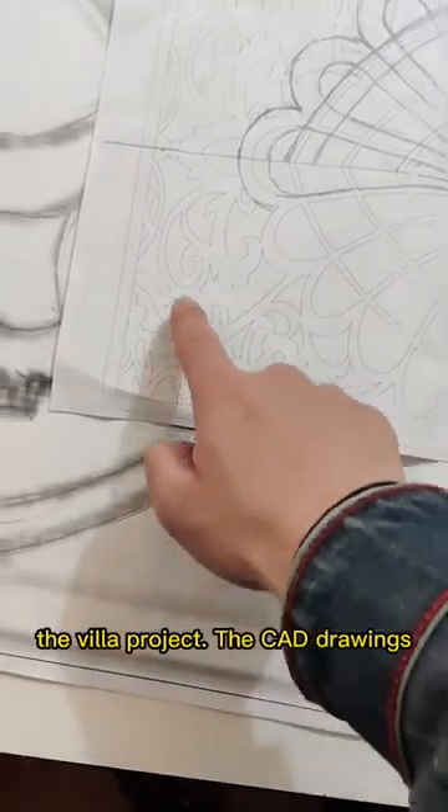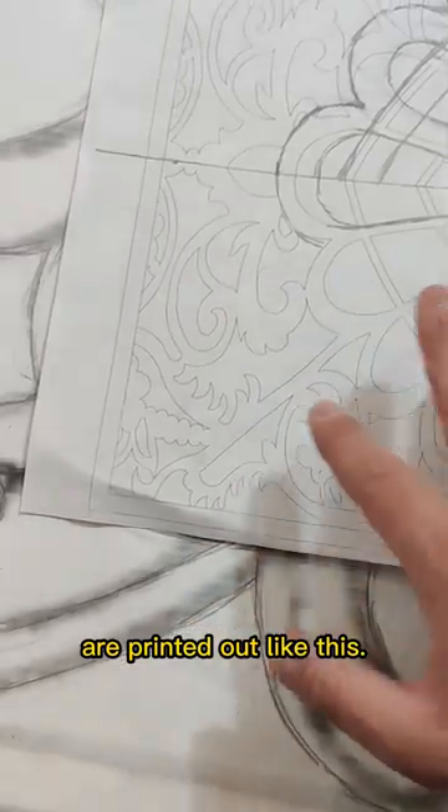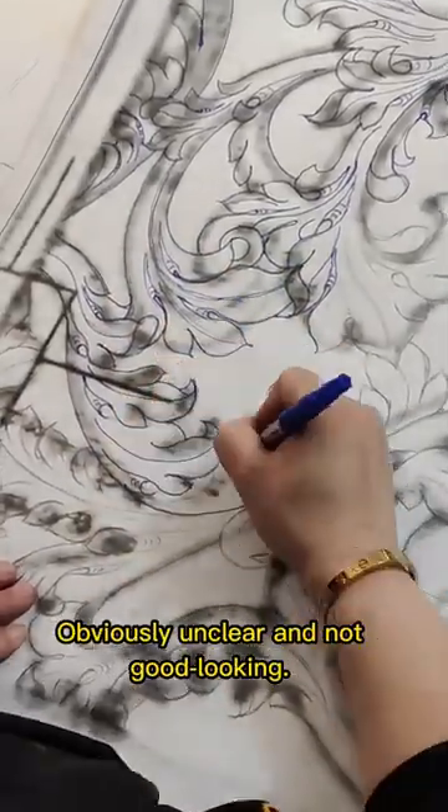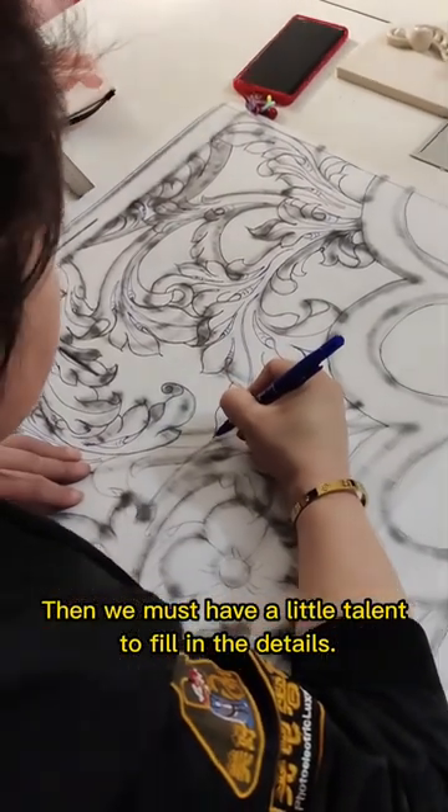Look at this sculptured shape of the villa project. The CAD drawings are printed out like this — obviously not clear and not good looking. We must have a little talent to fill in the details.